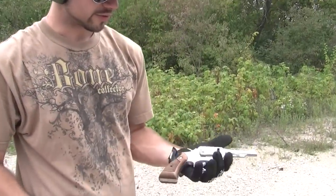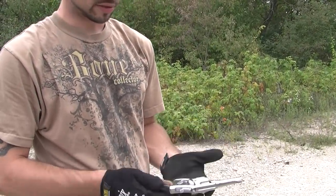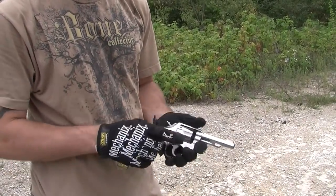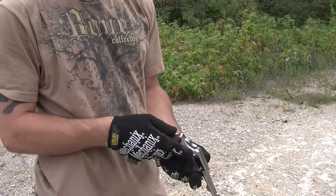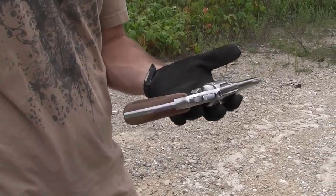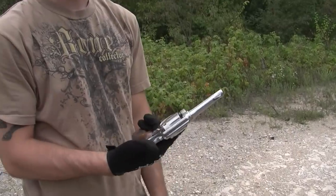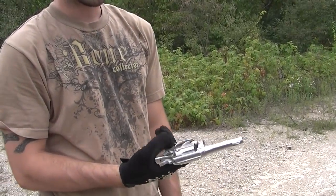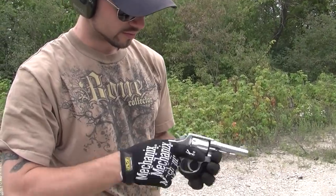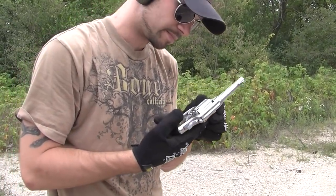This is an old Smith & Wesson .38 special revolver — pretty much a police special. These are pretty fun little guns to shoot. Old six rounds of .38. These things are like seriously accurate and they're super easy to shoot. I highly recommend these .38 special revolvers for women to shoot just because they are such soft shooting.